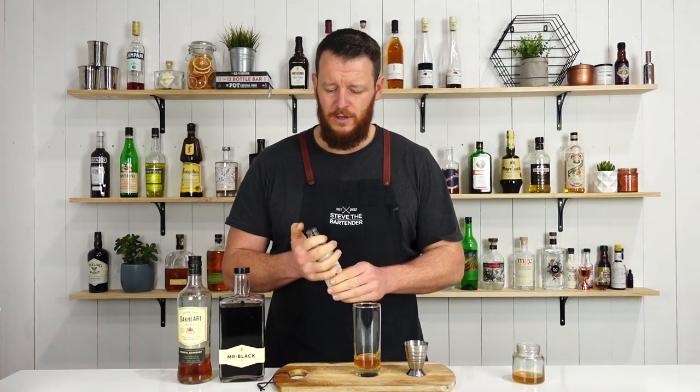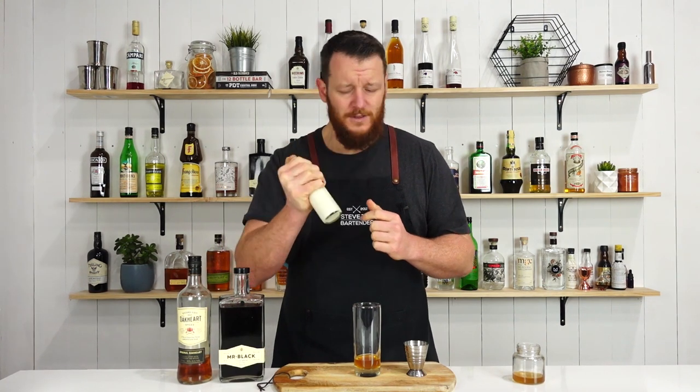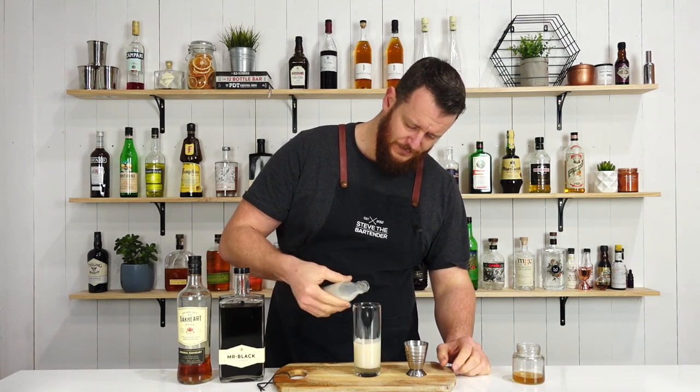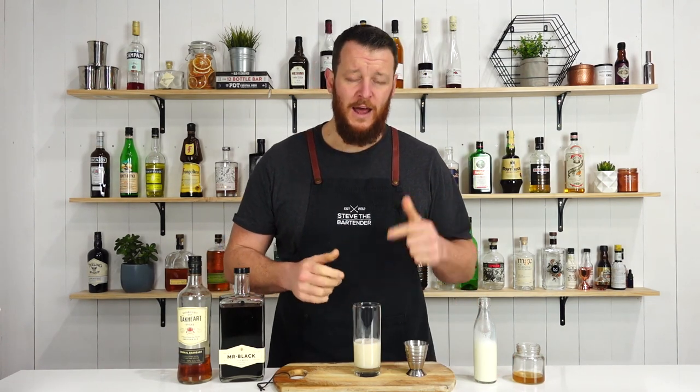Add 60 mil of milk. Usually when it's in the jug, I like to give it a bit of a shake — it sort of aerates it and makes a nice froth. Probably gone a little bit heavier, but roughly about 60 mil, and then add ice to your glass.